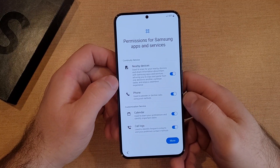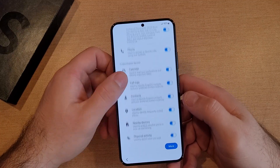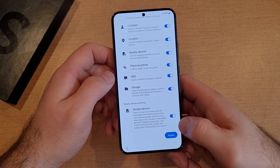Here we are at permissions for Samsung apps and services. If you're wanting to use some of the stuff or not — location services, if you don't want that you can turn it off, call logs — I'm just going to hit More and then hit Agree.